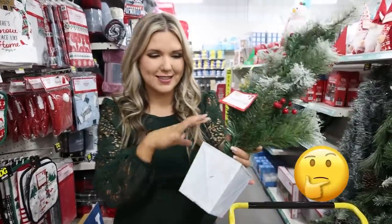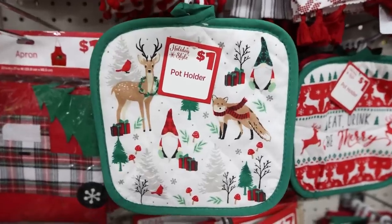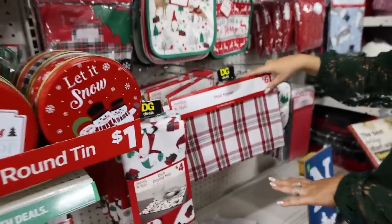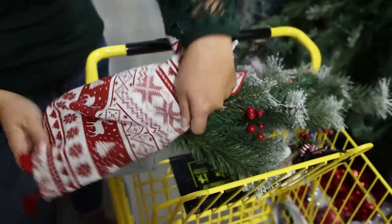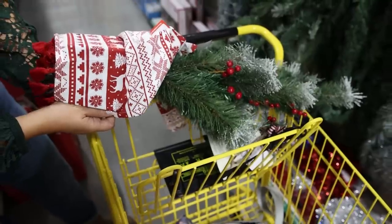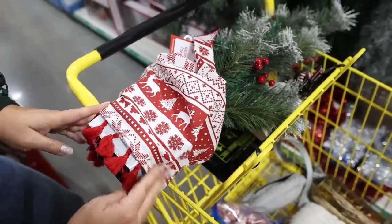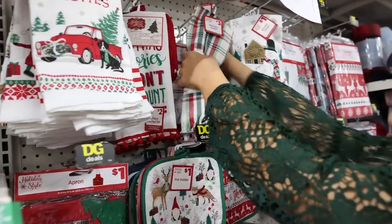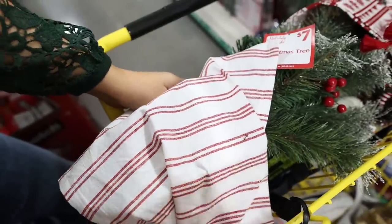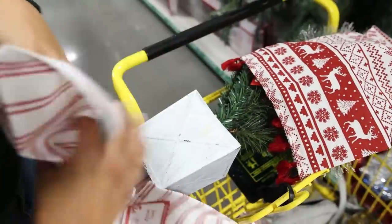I feel like this Christmas tree just needs something at the base, so I'm over in the kitchen towel section looking to see if there's any options. There are some table runners — I'm going to try this one and see if there's enough fabric to wrap around. I may be a little short so I'd have to do something in the back. There are these cute tassels which I really like. I'm wondering if I could wrap vertically and then be able to get it around the whole thing — I think this one might be the winner.